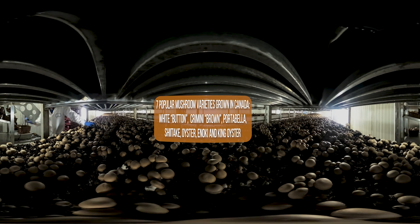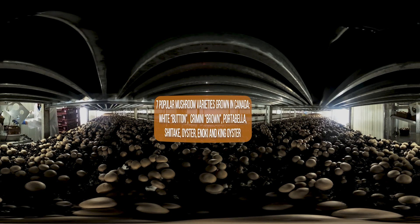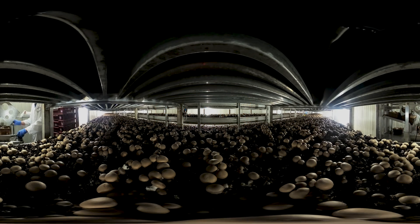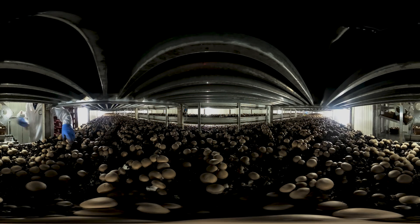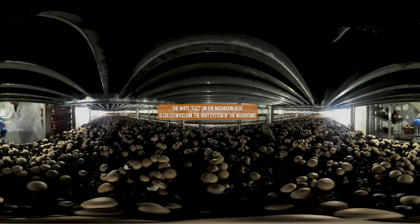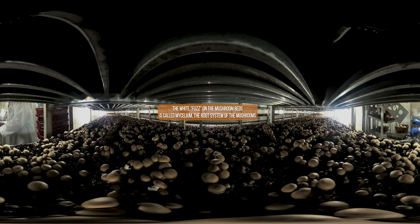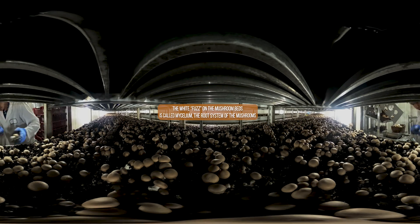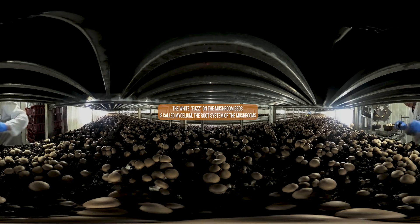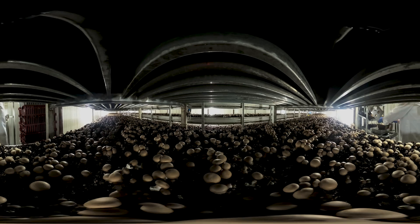Mushrooms are grown year round in Canada. They're harvested every day of the year and delivered fresh to local grocery stores. Here we are right inside a mushroom growing bed. As you can see, there are lots of mushrooms growing and they're all different sizes. Mushrooms are mostly harvested by hand by employees of the mushroom farm. Each employee is trained to carefully pick mushrooms based on their size. Their training also includes how to handle mushrooms to avoid bruising or damaging them.